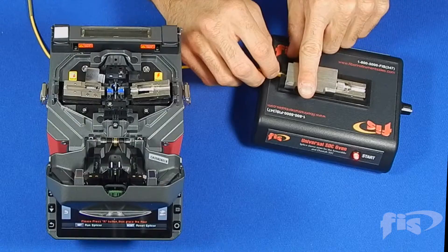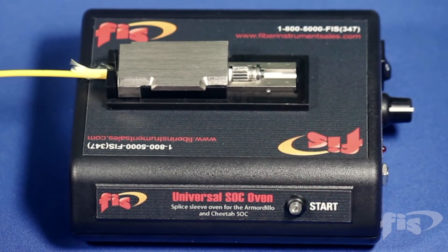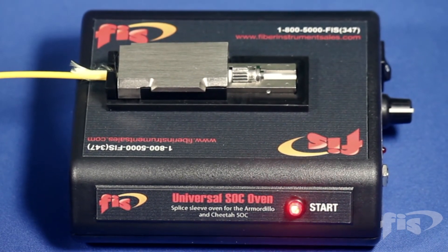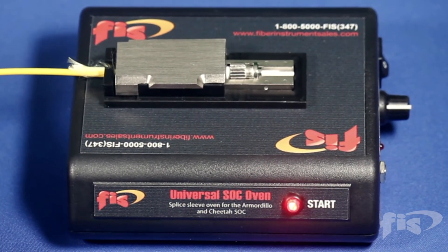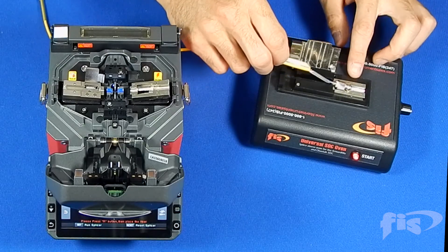Close the lid and press the start button. When the red light blinks faster, the cooling process has begun. Once the blinking stops, the heating process is complete. Remove the connector from the oven.